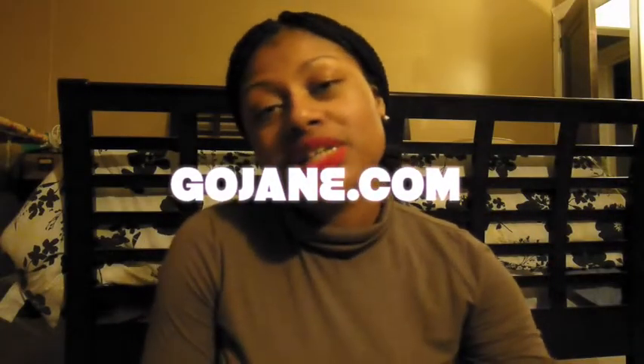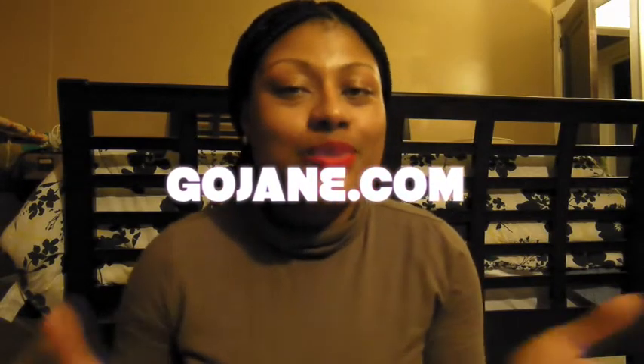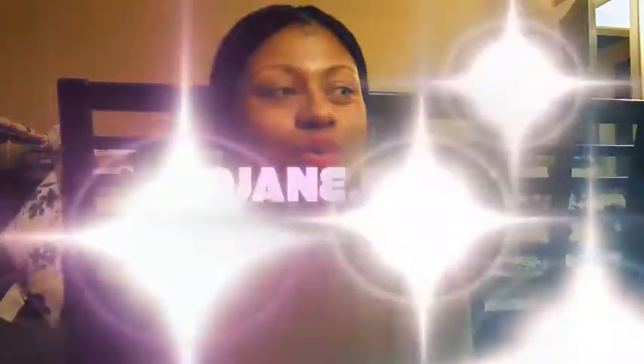Hey guys, it's your girl. Coming at you really quick with a mini haul. The haul I'm featuring today is by GoJane. This is my first time purchasing anything from this particular website and I was so excited and I just wanted to come at you guys and share with you what I got.